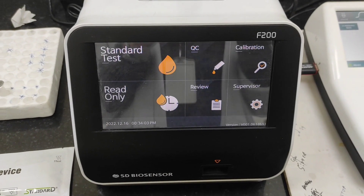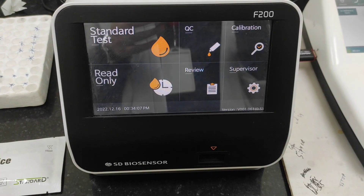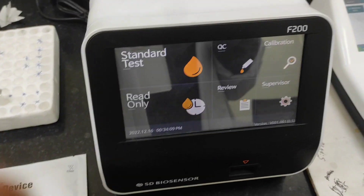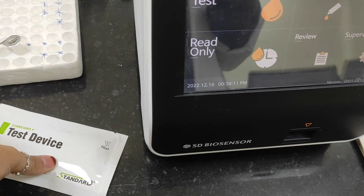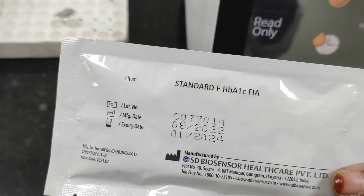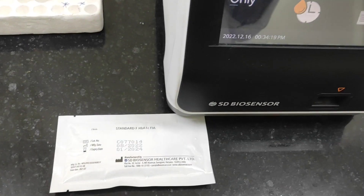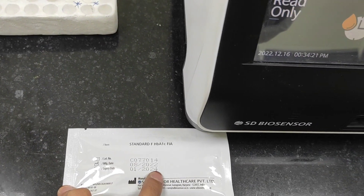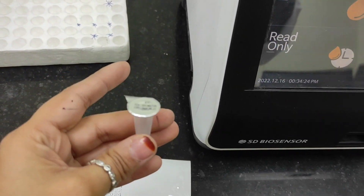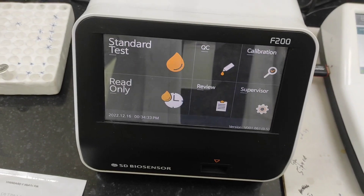Hello everyone, welcome back to my channel. In today's video I'll be demonstrating how to perform the HbA1c test in the SD Biosensor. First of all, let's see the requirements. This is the HbA1c cartridge — it's very important to check the expiry date. And this is the buffer.